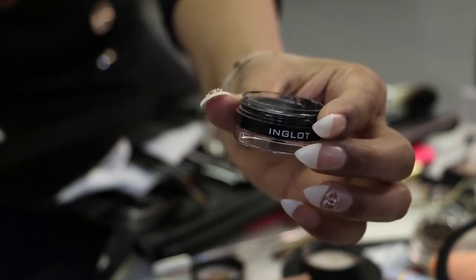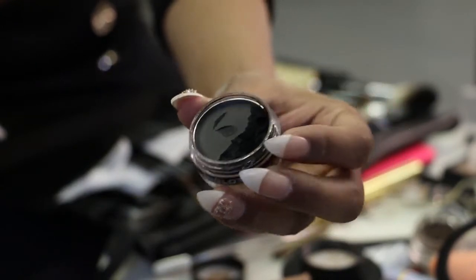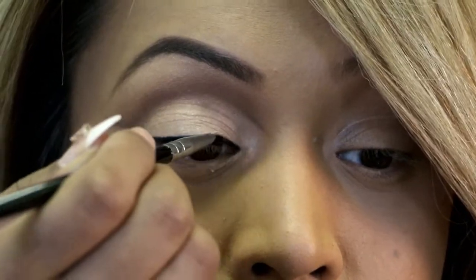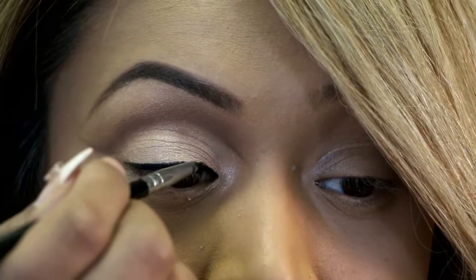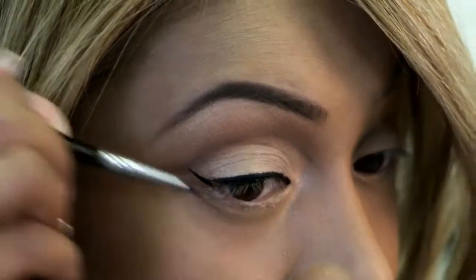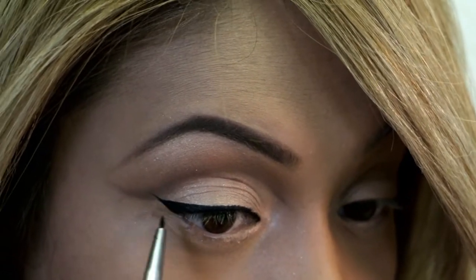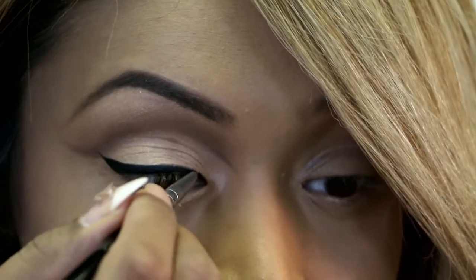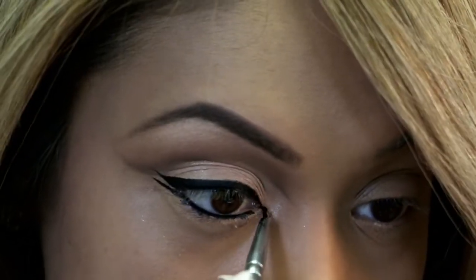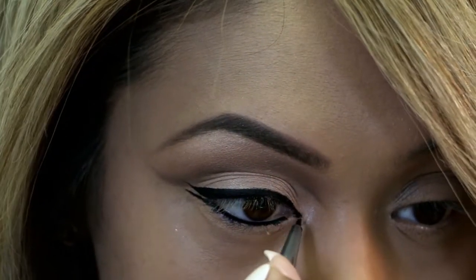Now we're going to move on to the eyeliner. I will be using Inglot number 77 — I really like this product because it's really smooth and very long lasting. Starting from the center, taking it out and then coming in. To create the wing from the bottom lash line you angle it towards your eyebrows, towards the end of the eyebrow, and then connect it. We'll create a second wing and also go into our waterline. I'm creating a wing on my inner eye as well — I call it the eagle eye.